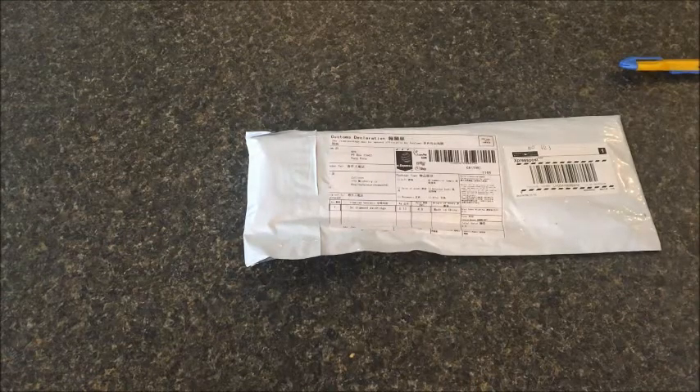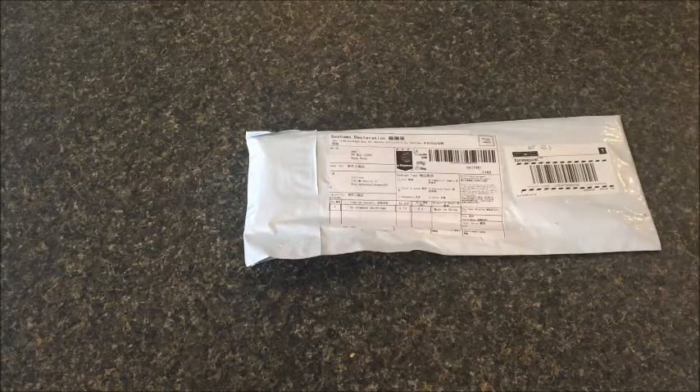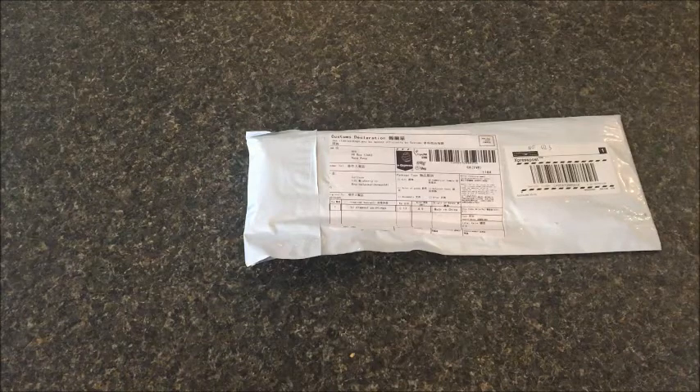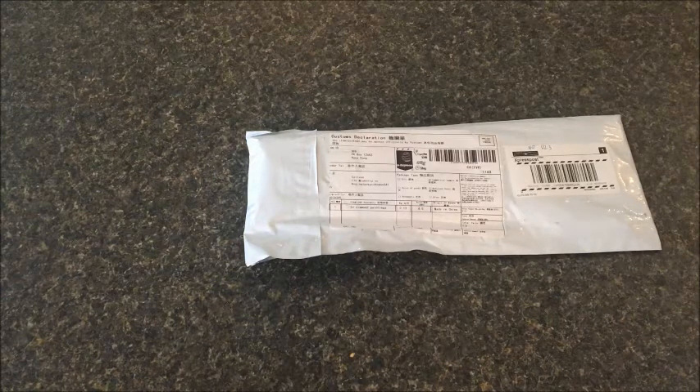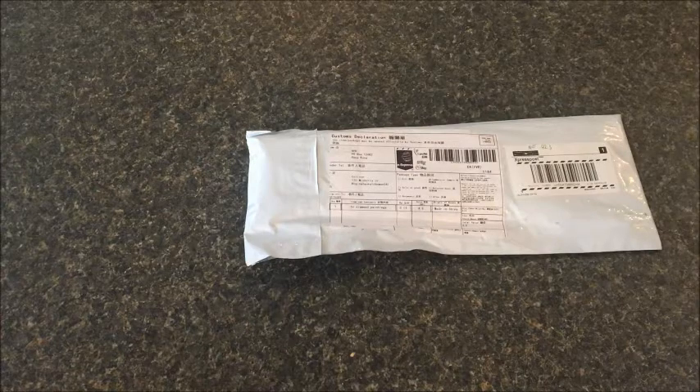Hey guys, hope everybody's doing well. I have a little package here that just arrived. I got this one from a new company on AliExpress — I am reviewing this one for them, so they sent this to me at no cost for the product; I just paid shipping for it.